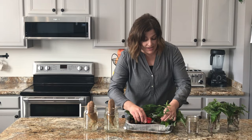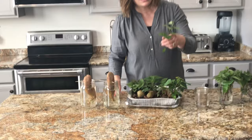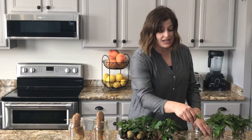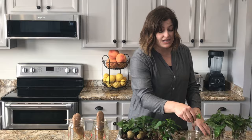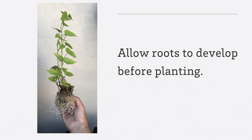So let me show you what I do. When you get the slips — these long sprouts — you just kind of cut it off at soil level and strip the bottom leaves. Then I'm simply going to put it in a jar of water and let it root. And once these roots have formed, this is what you're going to plant in the soil about four inches deep, 18 inches apart, in order to plant sweet potatoes. That's how we grow sweet potatoes.